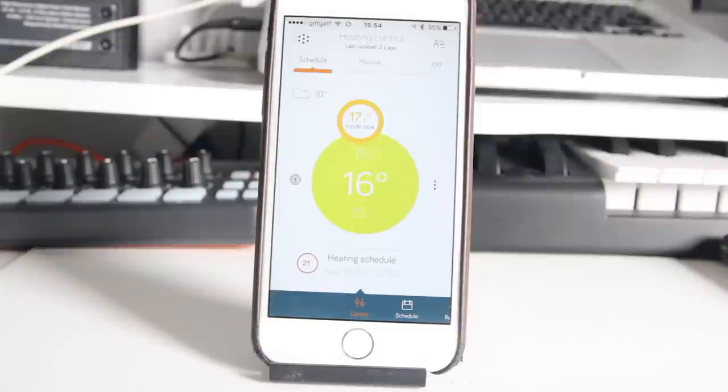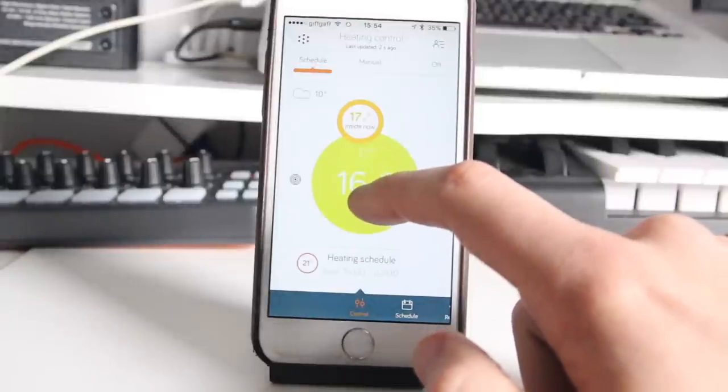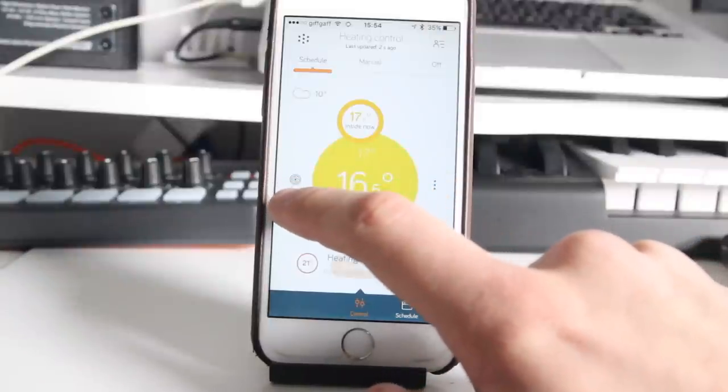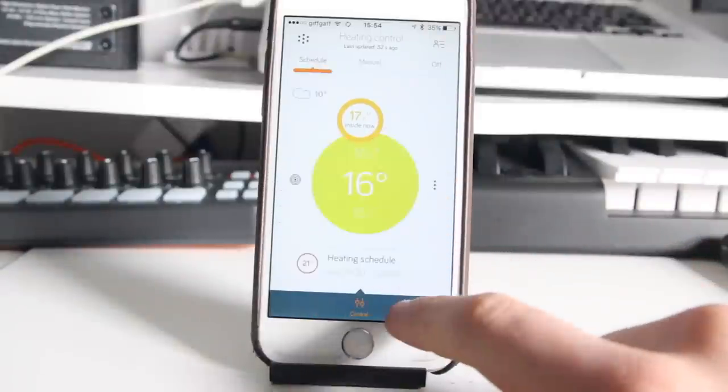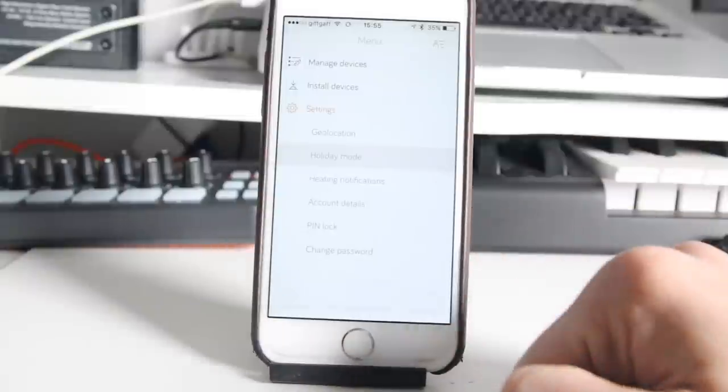From the default screen in the app you can see the current temperature of your house and turn the heating up or down, boost it, or advance to the next scheduled slot. You can also switch it to manual mode or turn it off. In addition to this you can adjust your daily schedule, set up geolocation notifications, and switch on, off or schedule holiday mode. All of these features work remotely too — so if you're travelling back from work early and want to boost the heating you can, or if you've gone away on holiday and forgotten to switch off your heating you can do that from the comfort of your sunbed.